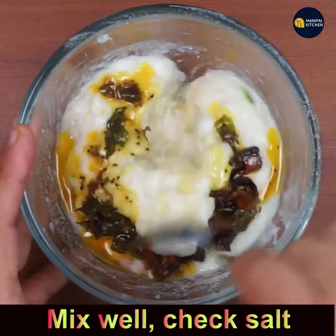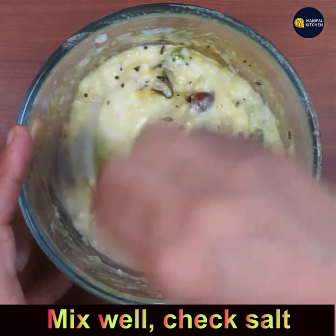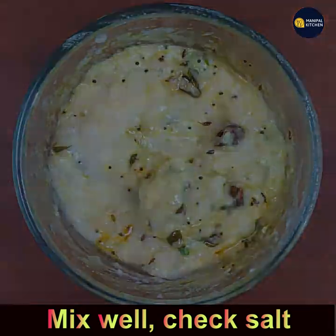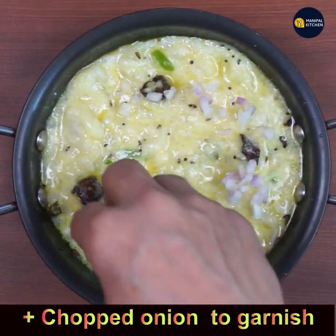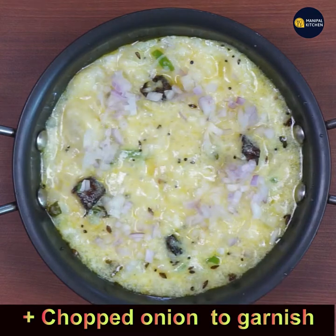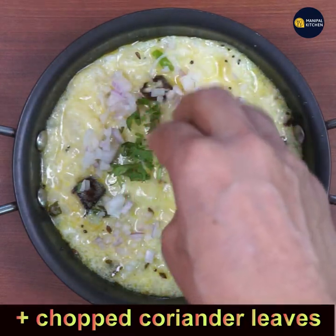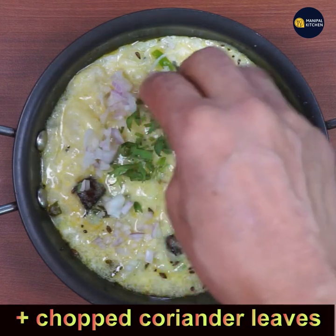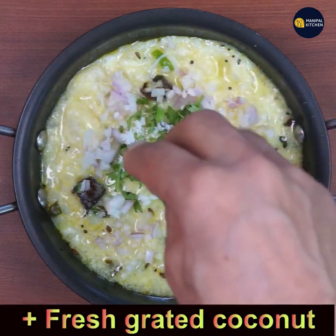Garnishing is optional — you can enjoy the dish as is. I'm garnishing with coriander leaves and chopped onions. Mix it and check for salt, then add a little fresh grated coconut on top, which gives a nice finishing touch to the dish.